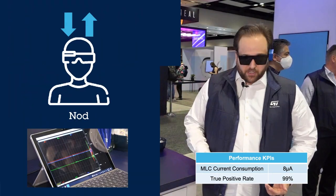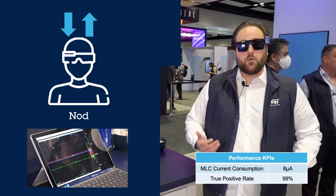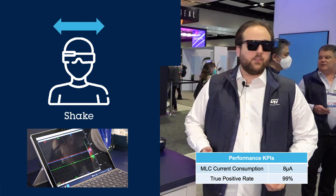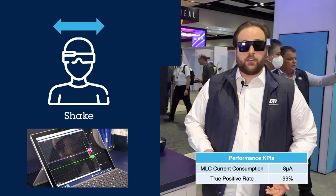Now with the glasses on, the first gesture is nodding. As you can see, the machine learning core output will show nodding as one, basically identifying correctly the gesture. Now shaking your head — the shake gesture will be triggered, and your application will actually know that you're shaking your head.